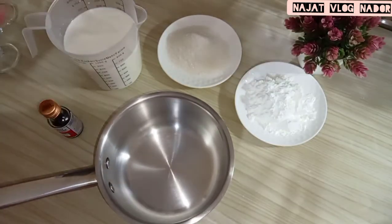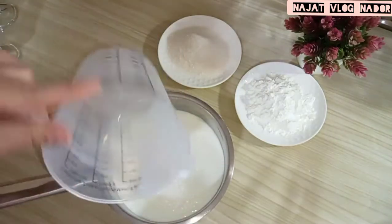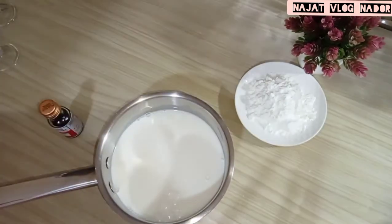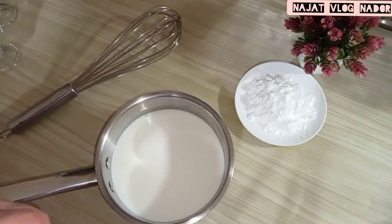Then we will add the kathrona and put it in the water. Then we will add the sugar. Then we will add the kathrona from the vani.